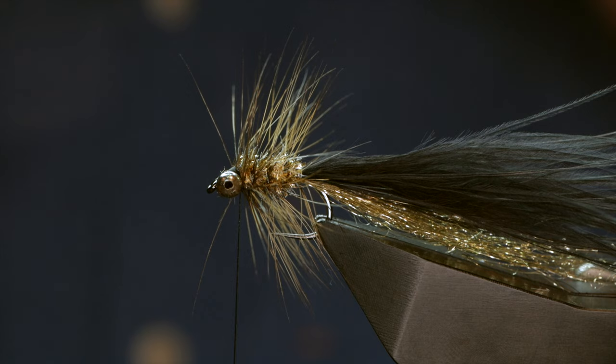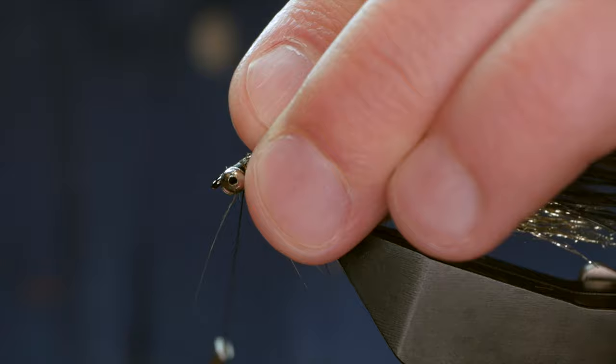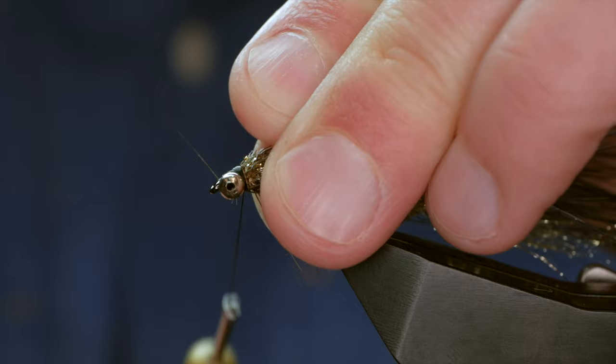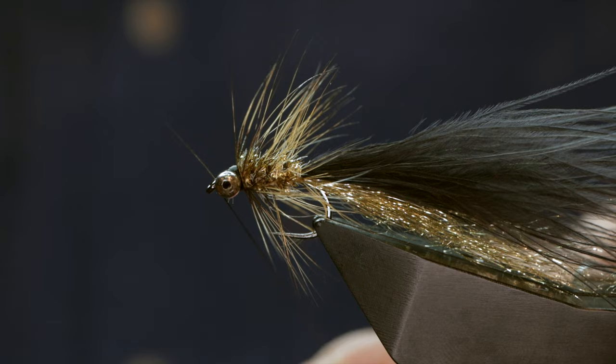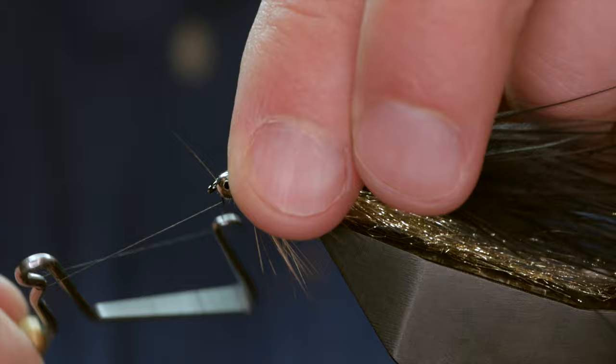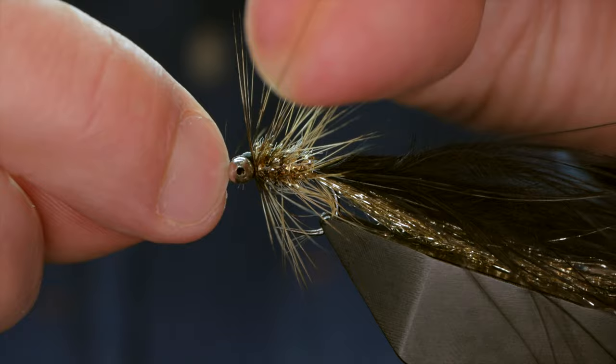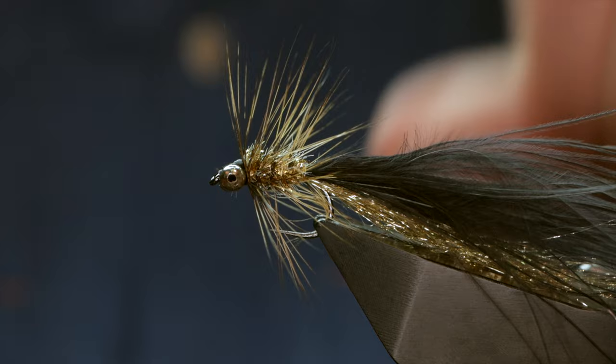I'm going to lick my thumb and forefinger of my left hand, slick everything back out of the way, then come in crisscrossing over the eyes and whip finish at the front. It's got quite a large head in between the bead, and I like to finish it off with either varnish or a bit of UV resin, just depending on how much of a hurry I'm in.